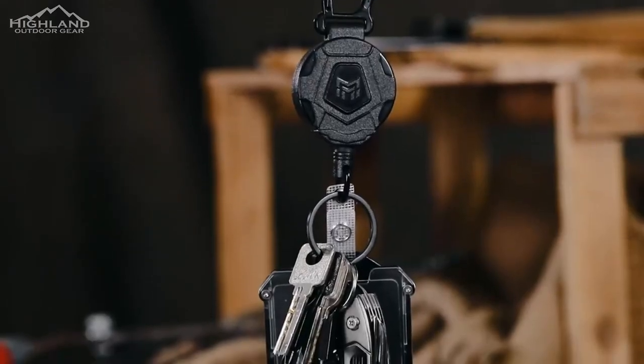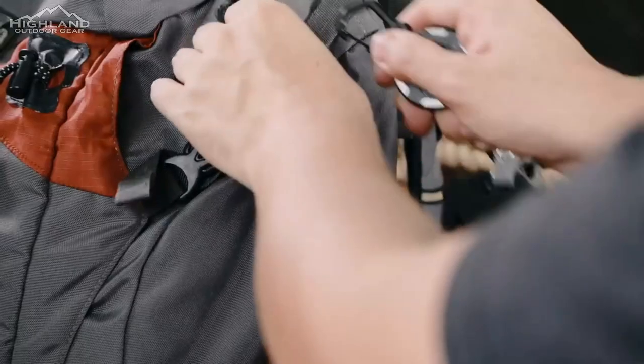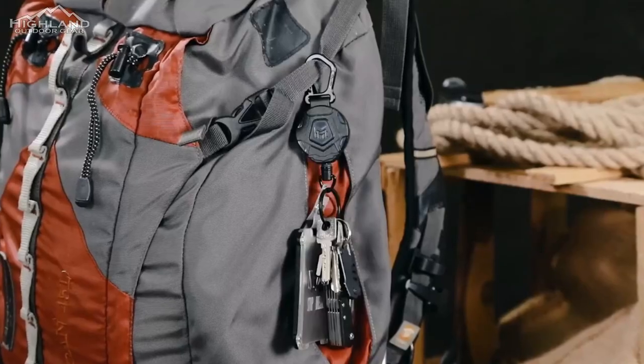The Mingarista retractable lanyard comes in two carry options: a carabiner-style clip as well as a standard belt clip. Both are built solid so you don't have to worry about them breaking or falling off.